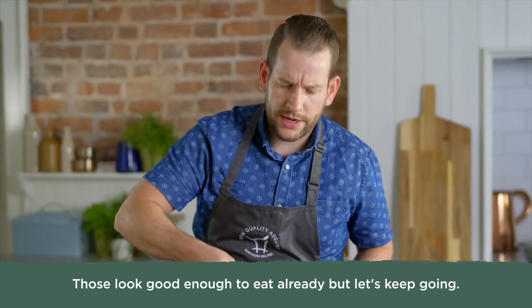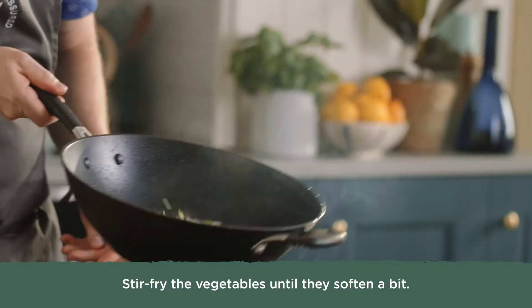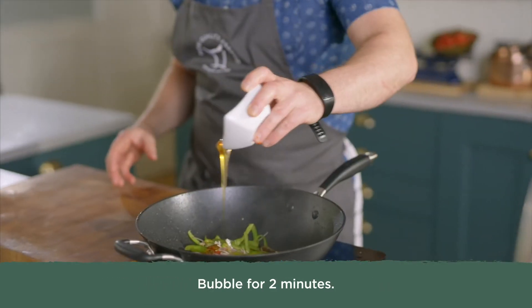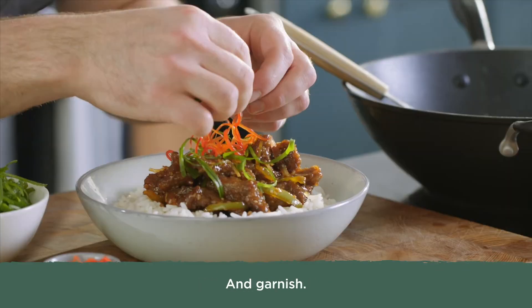Those look good enough to eat already but let's keep going. Set the beef aside. Stir fry the vegetables until they soften a bit. Add your sauce ingredients and bubble for two minutes. Then coat the beef. Serve with white rice and garnish.